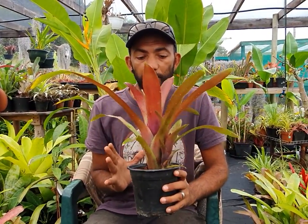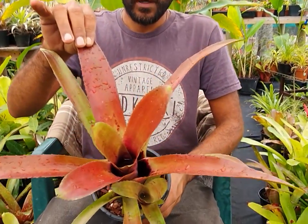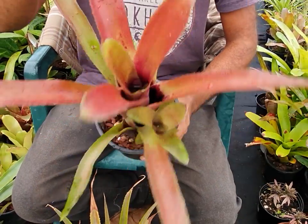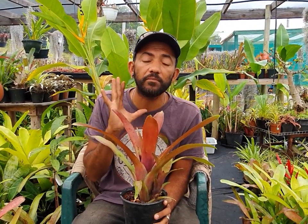Unlike this bromeliad here — which you can see holds water on the inside, making it a tank bromeliad — these are epiphytes: 'epi' means 'on' and 'phyte' means 'plant,' so it grows on other plants without hurting them. It's not a parasite; it's a mutual relationship where both benefit. The pineapple, by contrast, is a terrestrial bromeliad — terra firma — meaning it's ground-growing.